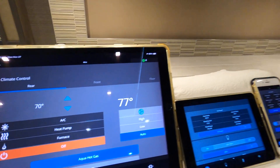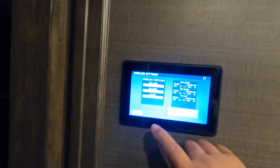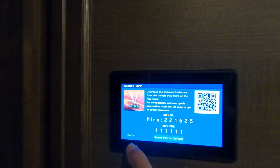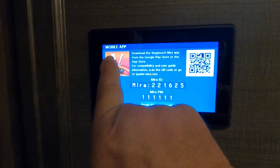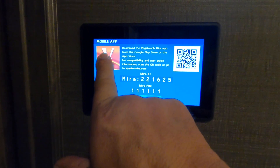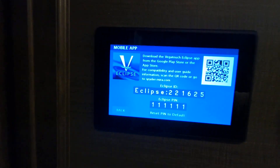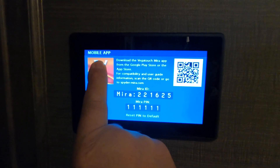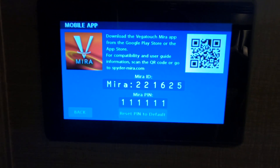I think I've done a pretty comprehensive video on the Vegatouch Mira app. Going to the mobile app once again to show that I'm on the Vegatouch Mira app — if you wanted to change it and it won't work, you hold your finger on the Mira button and now it is the Vegatouch Eclipse app. I can guarantee there are going to be a lot of happy people when they watch this video, because it took me a couple hours to figure out how to use this.